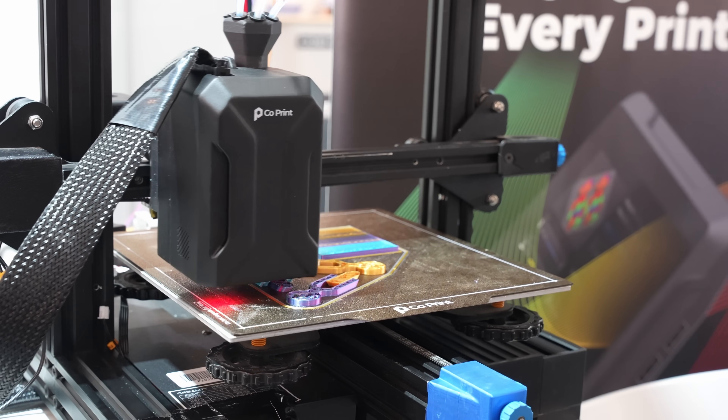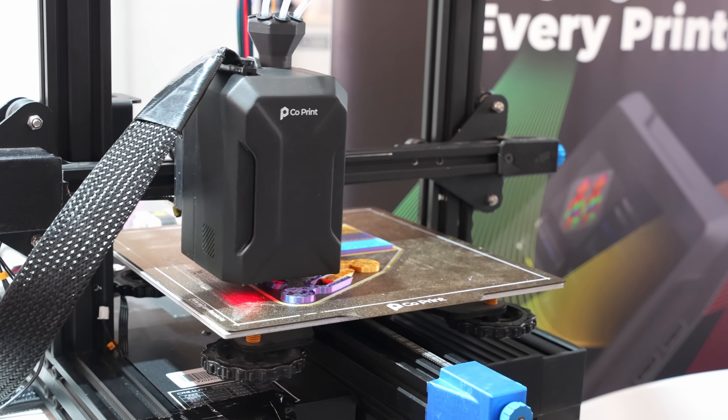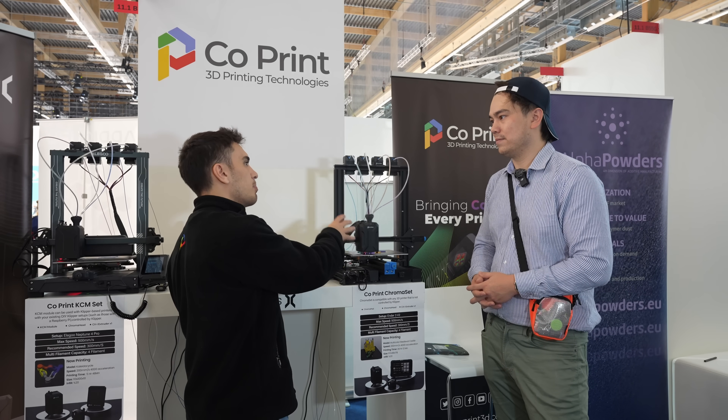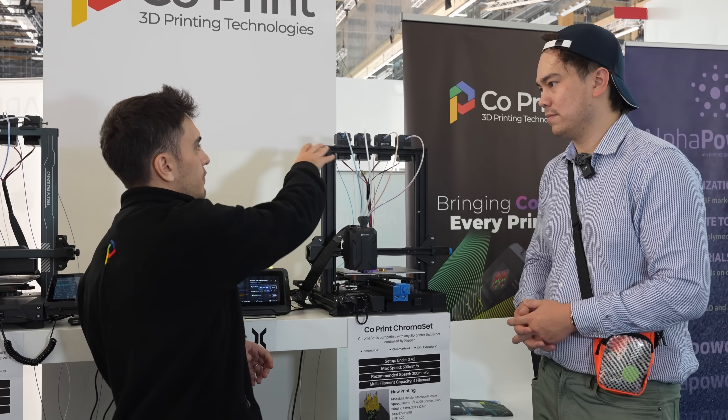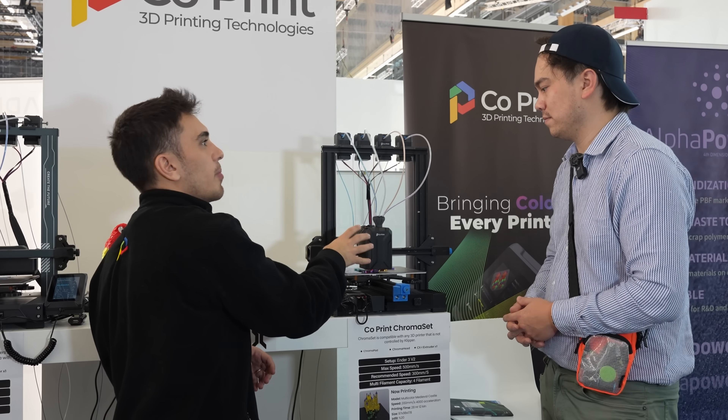We are live on Kickstarter and we offer different bundle solutions for the backers. You are seeing the right bundle for the Marlin-based 3D printer. The bundle comes with the pad, four extruders, and the Chroma head up top.